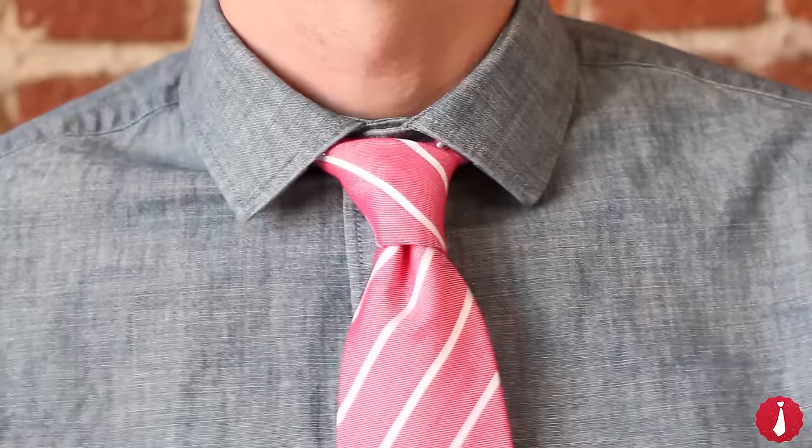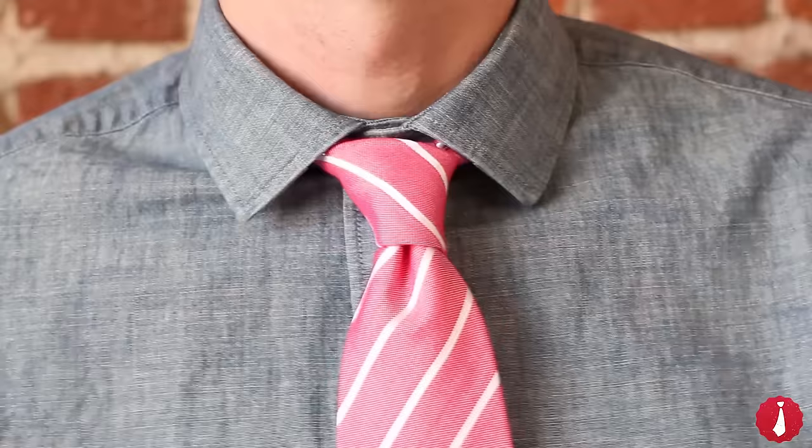Don't expect your Four-in-Hand knot to be perfectly symmetrical. Its mild asymmetry is just part of its timeless charm.